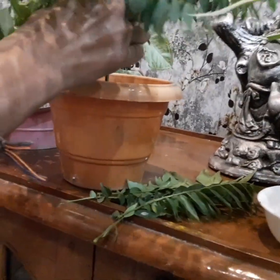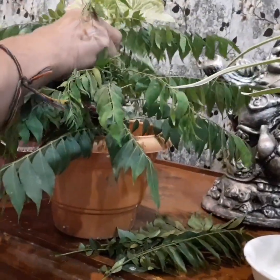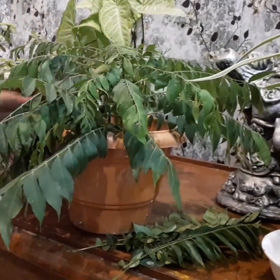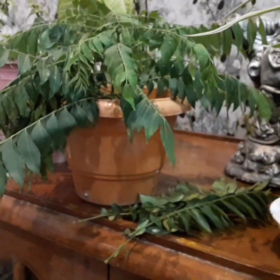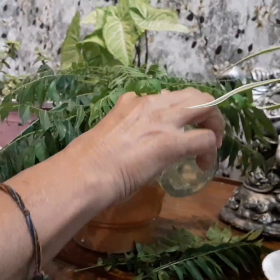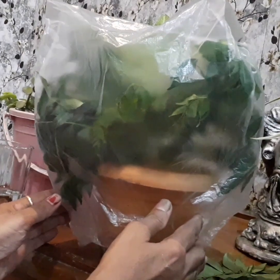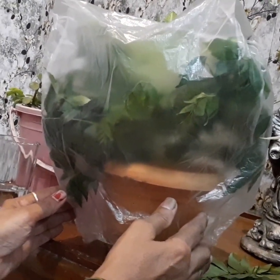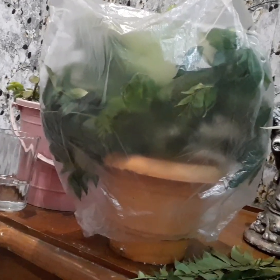Dip into the top soil by about two to three inches and place the cutting into the hole. Cover the hole with soil so that the branch is held firm. Water the soil and keep the container in a shady spot. You can cover the top with plastic to maintain warmth and humidity. The plant will develop roots in three to six weeks. The soil should not have fertilizers when planting the cuttings.